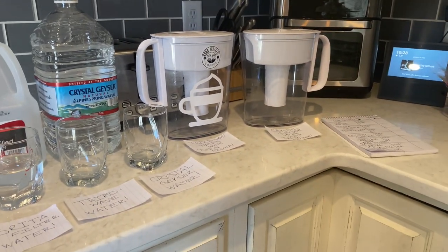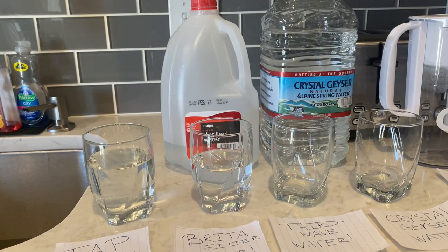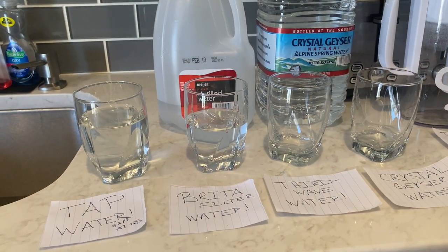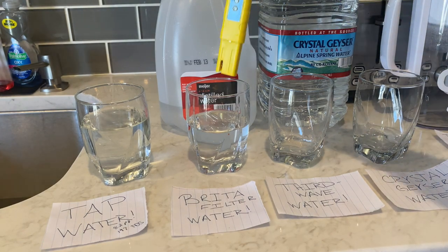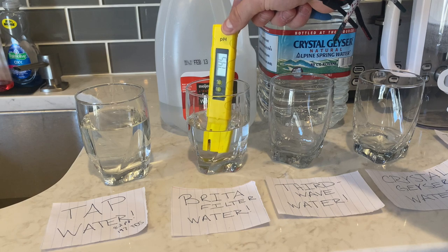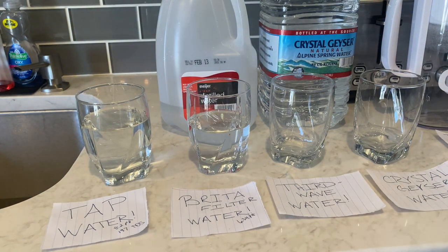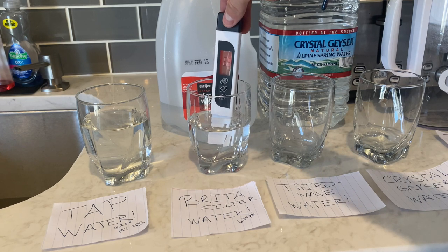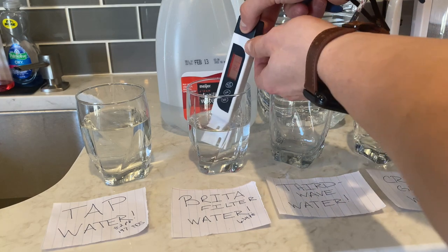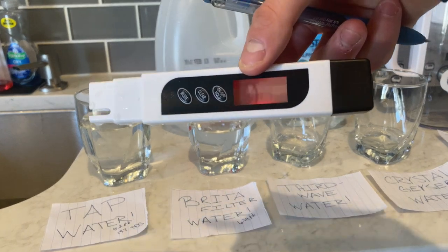I actually have two Brita filters here and I currently already have the Brita filter water in the cup because I had to take everything out for demonstration purposes. With the Brita filter we are looking at a pH of 6.34. Now we are going to take a look at our TDS for our Brita filter — we have 141. So now we move on to Third Wave Water.